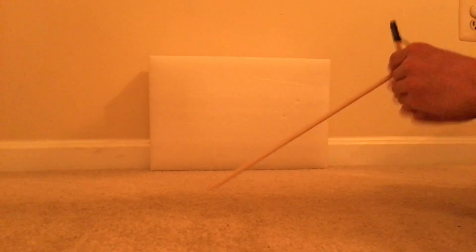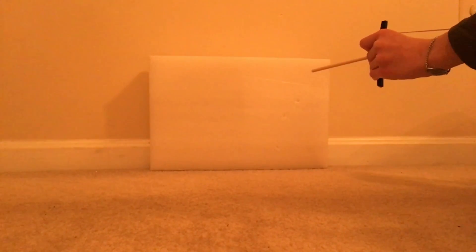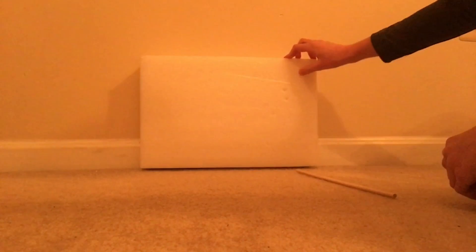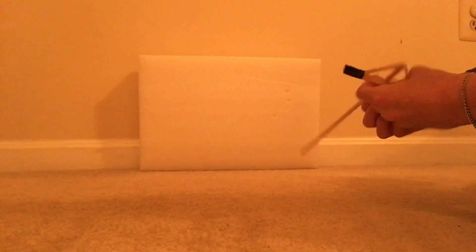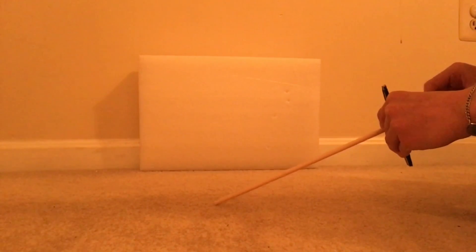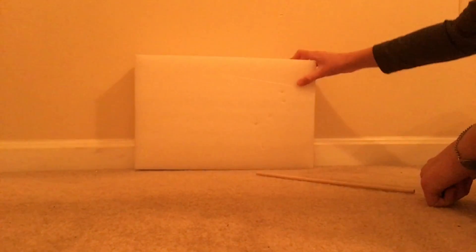I'm going to be showing you how this thing shoots, so let's just pull back and fire. So it made a little dent right there, so let's just do it one more time so that you guys can see. This time I'll pull it back a little farther — and it's not even that sharp and it's stuck into it. If you can see, there's a little hole right here — right here is where it shot through.